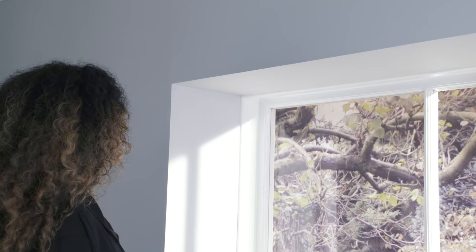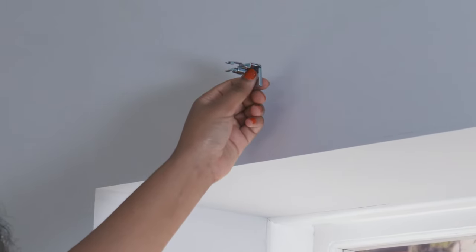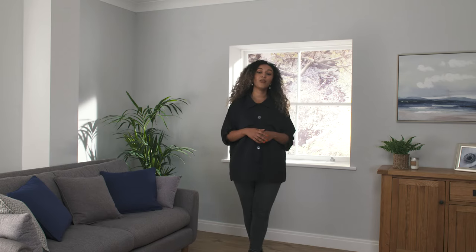Our Roman blind brackets come with various holes allowing you to fit inside the recess, outside the recess, or into the ceiling. In this video I'll be fitting the blind to the wall on the outside of the window recess, but the process is similar for the other positions.